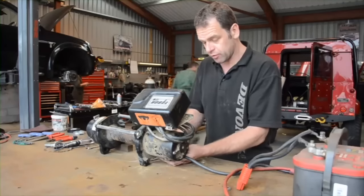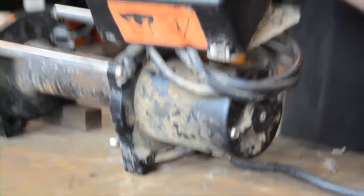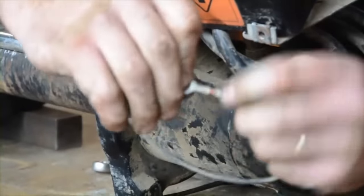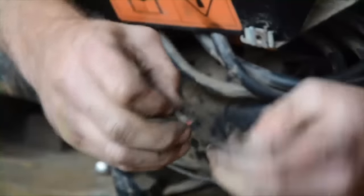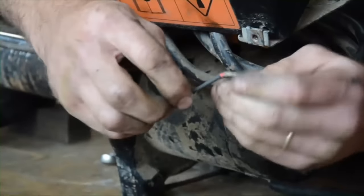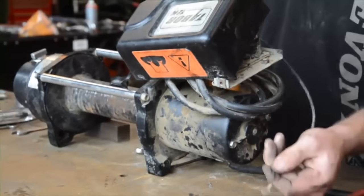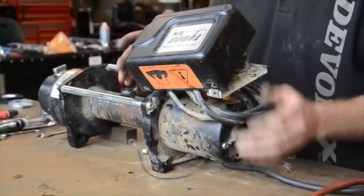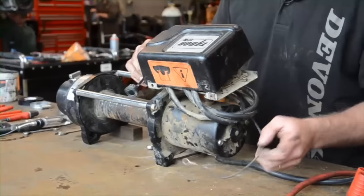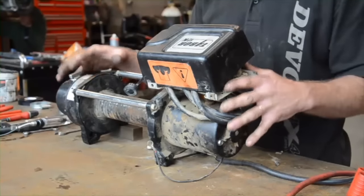If it was still on the front of your 4x4, this is the stage that you would take it off. Just one thing to point out on a WARN — we pretty much always think red means positive for some reason, but WARN decided in the early days that they were going to use red wire for negative. So just be aware of that on a WARN winch. All winches do vary, but this is pretty much a generic winch — a lot of winches are based on this idea.